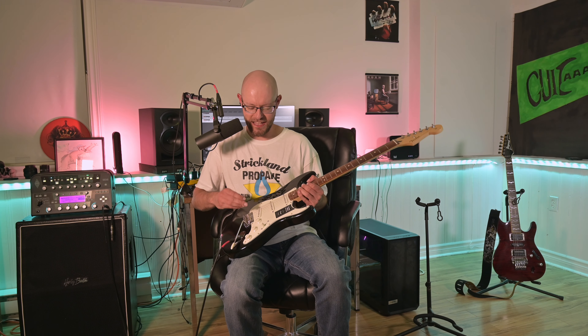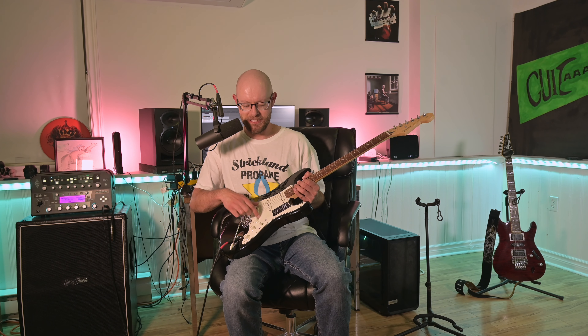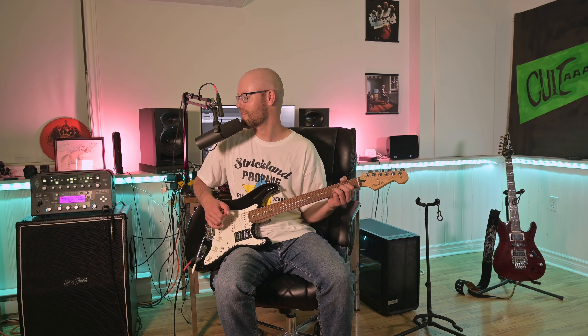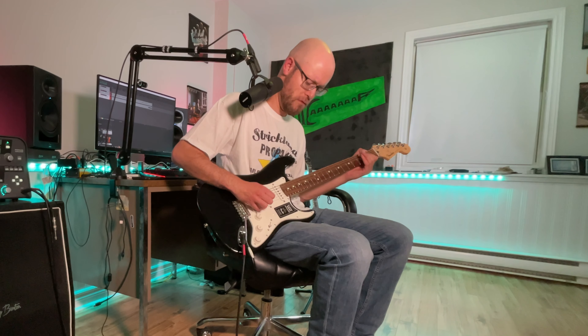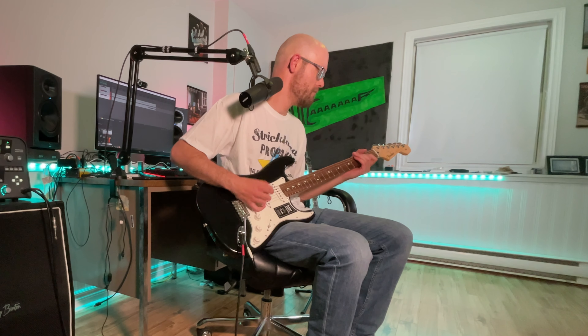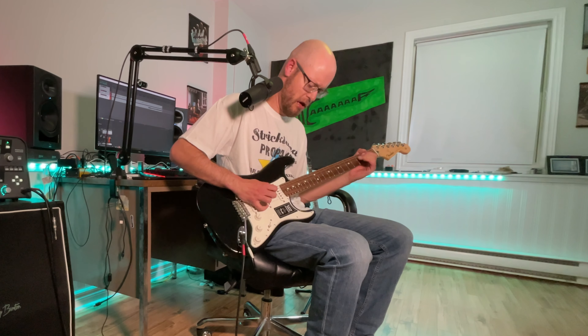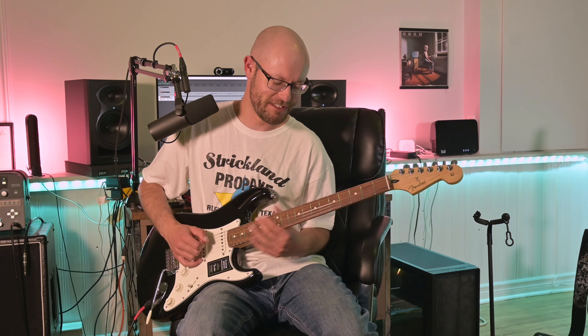One thing I really do like about the Fender Stratocaster — and even my Ibanez RG — is that you get this cool position between the middle and the bridge pickup. While I can get that on the RG, it's got a humbucker. But on this one you can do this little bit of country twang. I'm not very good at country, so whatever — I've got to get those banjo rolls down.